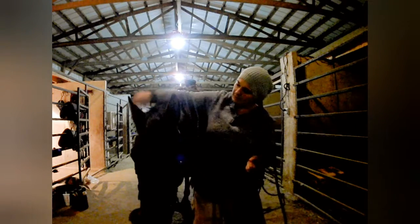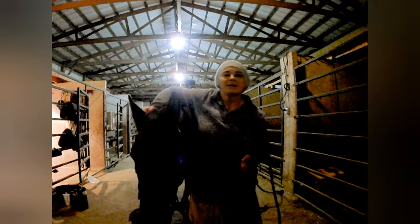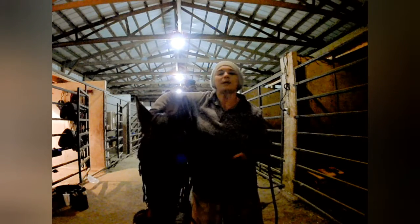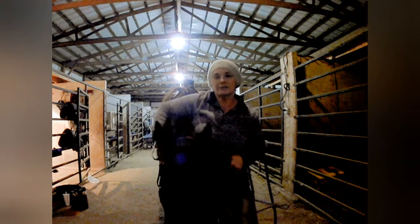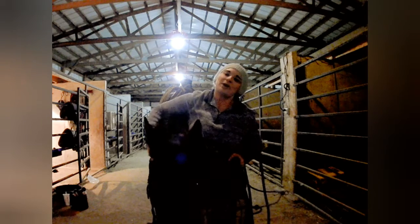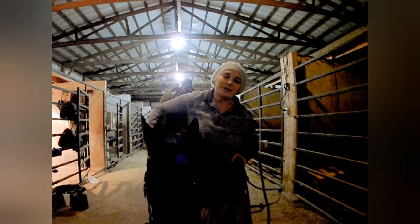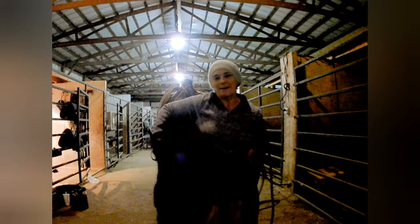I hope you guys have enjoyed our clip on proper and appropriate bridling techniques. We hope you join us for our next Training Tip Tuesday. I'm Lela Mullen from Be Inspired Horsemanship — this is Zeus, wishing you guys a happy week to come.